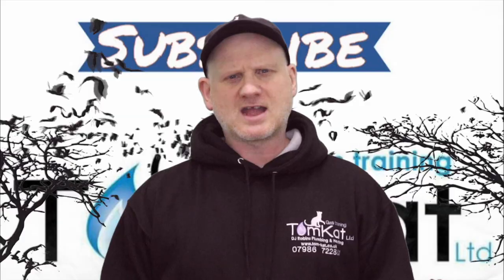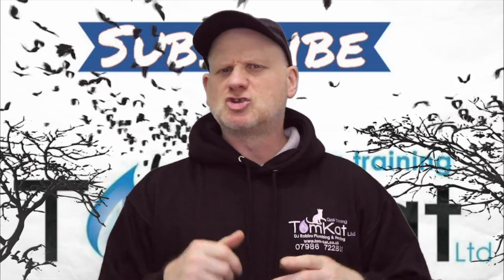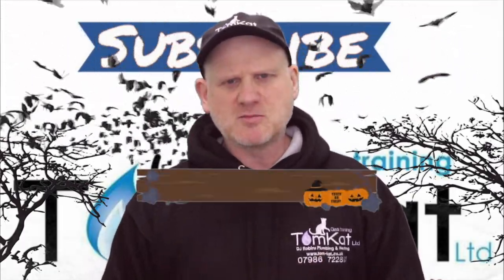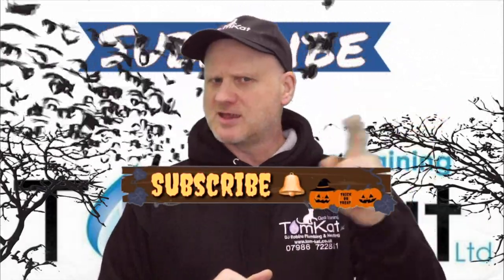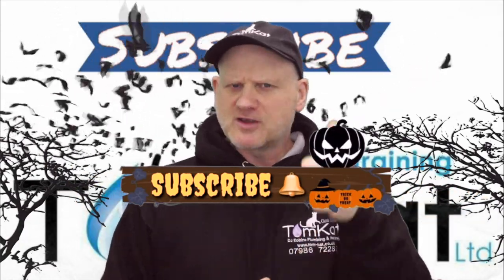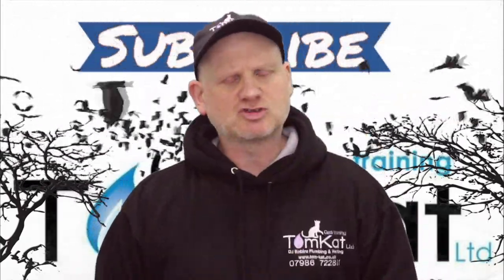That is the end of this video. If you've enjoyed it and want me to do more like this, send in pictures you've found out in the field — the email address is in the description below. If you liked this video, please subscribe, hit that notification bell, and give me that thumbs up. Thanks for listening, thanks for watching, happy Halloween, and I'll catch you on the next one — cheers!